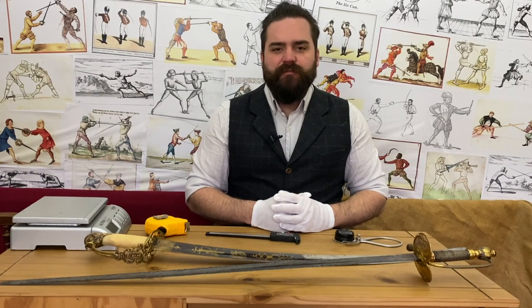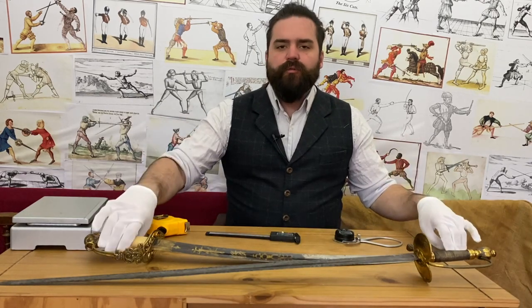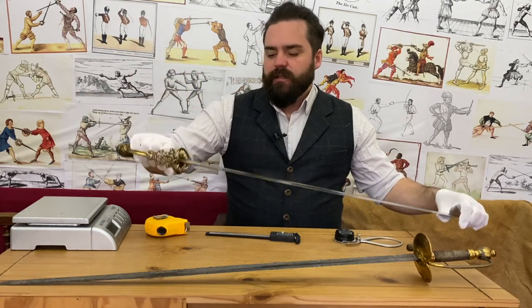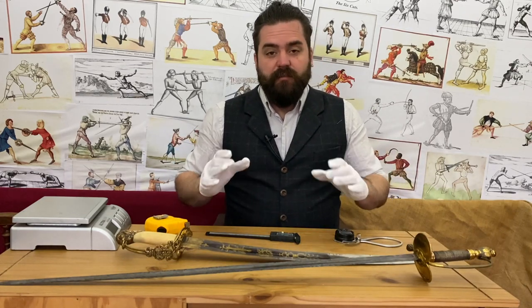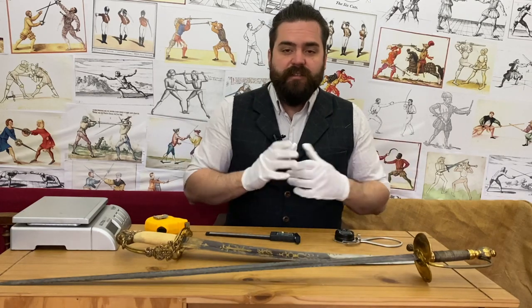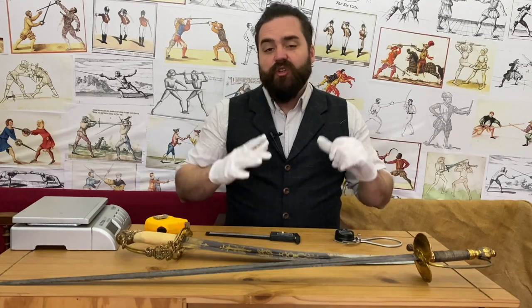Hi and welcome back to the Academy of Historical Fencing. I'm Nick Thomas. On this channel we frequently show a whole range of antique swords, and so often when we do show them I like to give as much information as possible, but people want to know more — specifically they want to see them closer up and they want specifications on them.